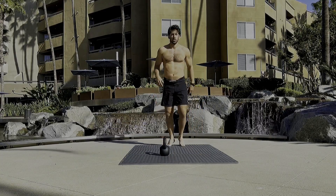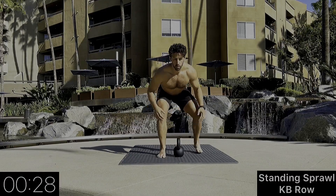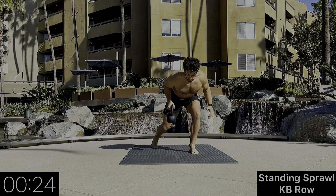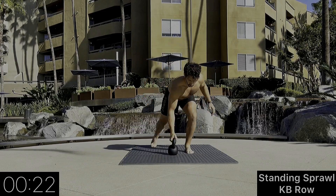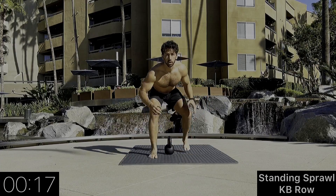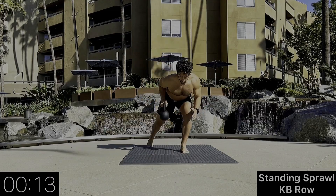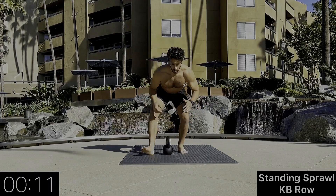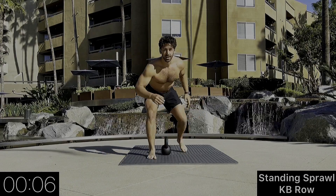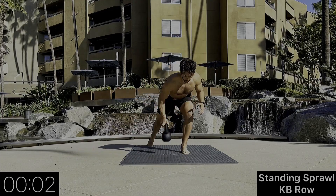We're now going to include a kettlebell. We're going to do a standing sprawl into a kettlebell row — right leg goes back, right arm kettlebell row. Nice and controlled when we use the kettlebell. You want to be balanced throughout the whole movement — step back and row.